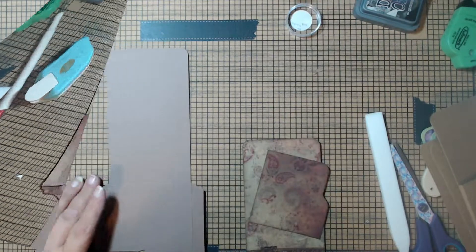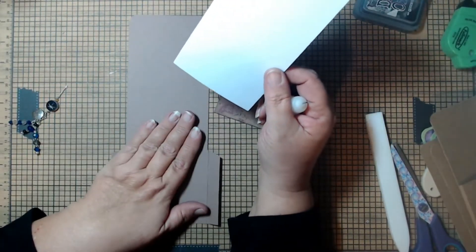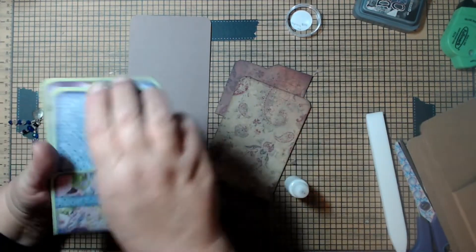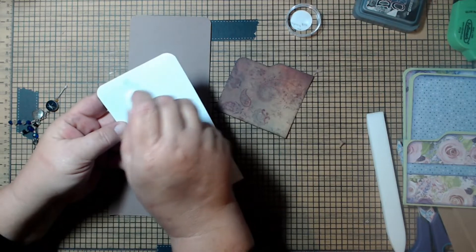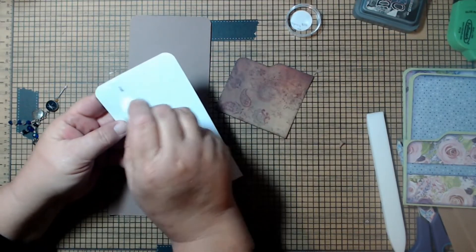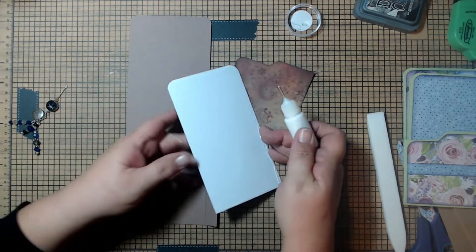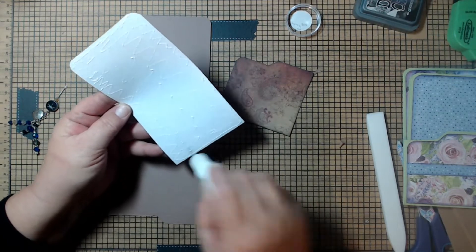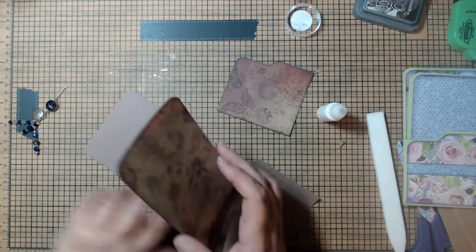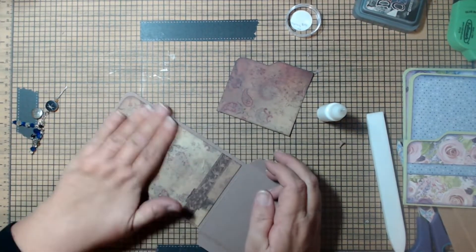Now we're going to start the assembly working on the base piece first. Put the back mat down — I cut these panels to be an eighth of an inch border all the way around, but you can adjust the measurements if you want more. Get an eighth of an inch at the top and on either side and put that down.